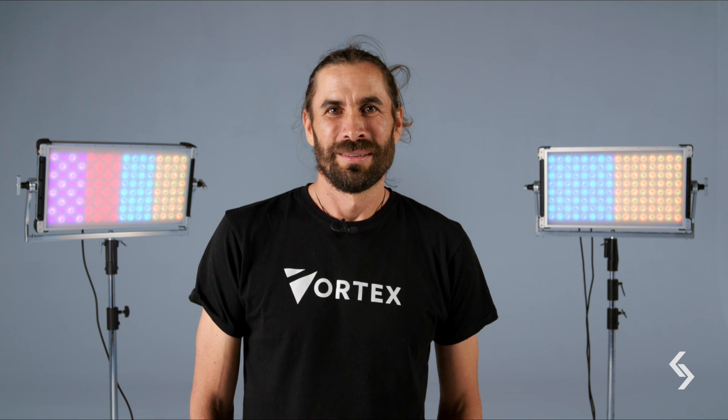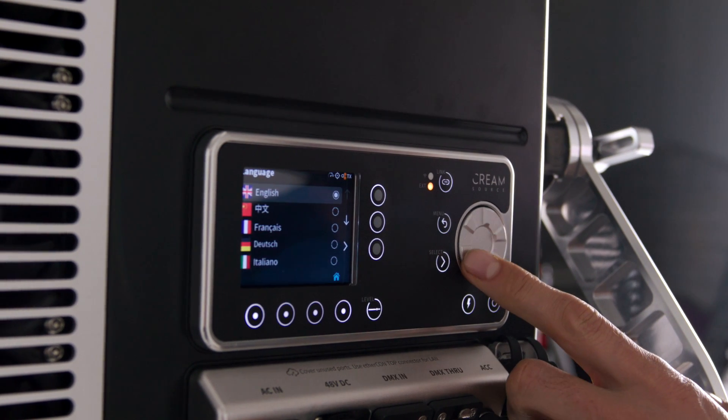There are five new major features in version 2.5. We've got multilingual, reduced zone mode, control channel, CRMX squared support, and CRMX transmitter functionality.